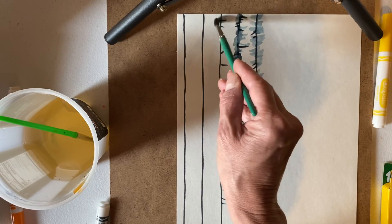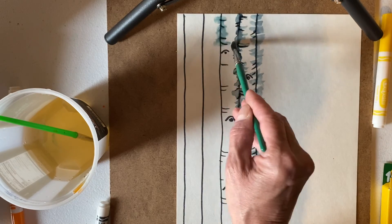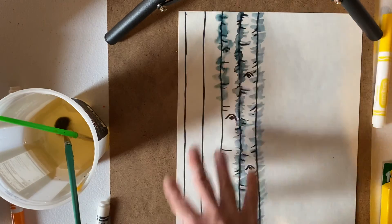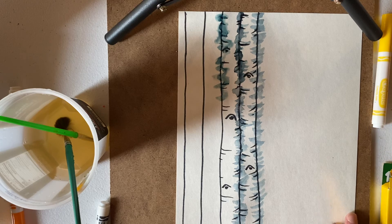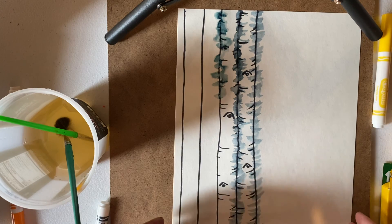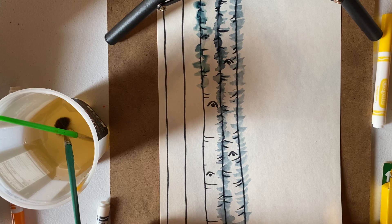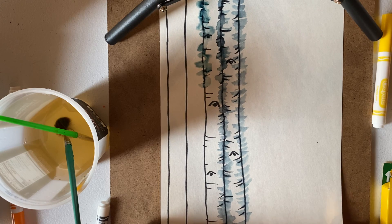You're going to keep doing that for all of your trunks and put this aside to dry as well. That's where we stop on day one, so don't worry about trying to figure out how to put this all together yet. If you get done early and have some free time, you can work on a drawing of your choice or explore the virtual classroom. I will see you later — have a great day!